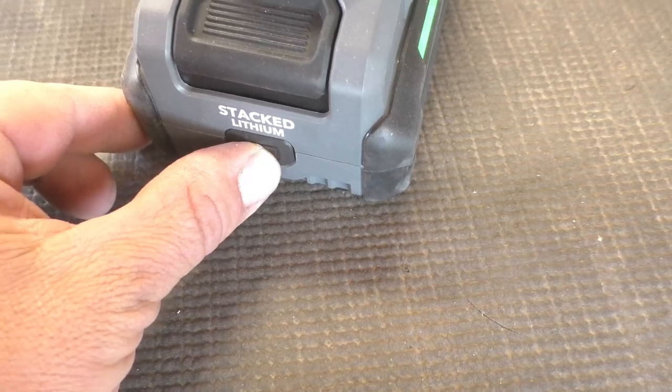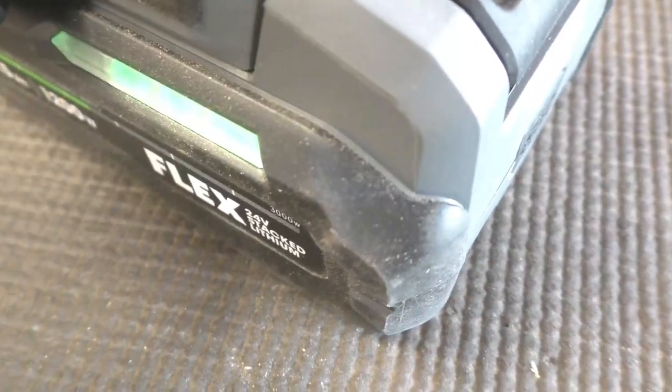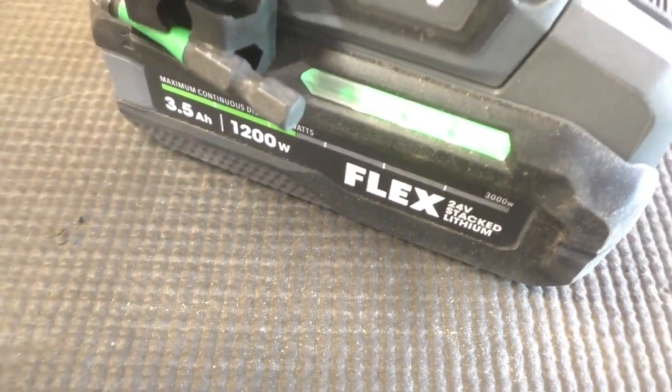I used the three and a half amp hour battery on the impact driver. It's got indicator lights all the way around the battery that let you know where your charge is at, and the button to check the charge is nice and easy — it's right in front of the battery, no searching required. The three and a half amp hour battery charges in only about 15 minutes from pretty much dead to full, which is great because when you're working you don't have time to sit and wait for your batteries to charge.